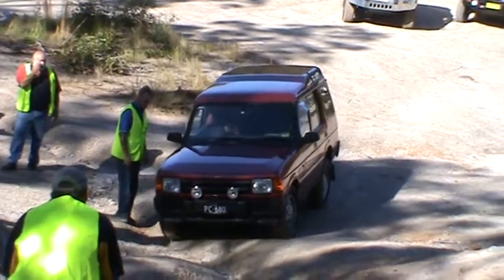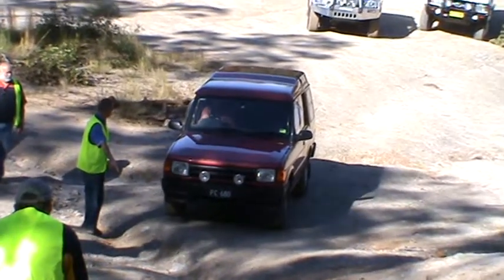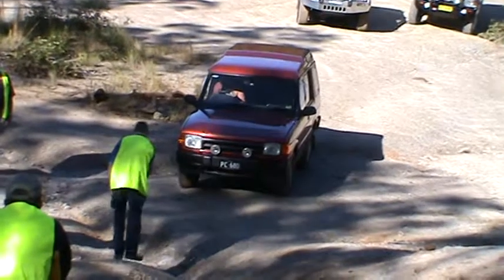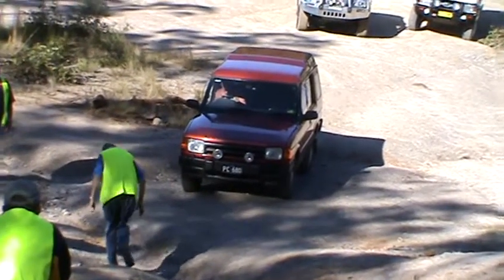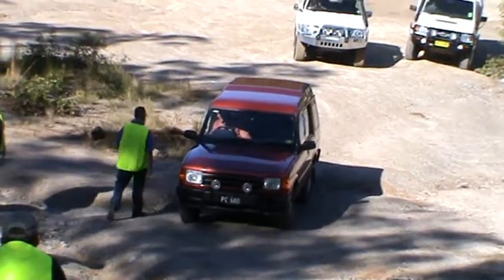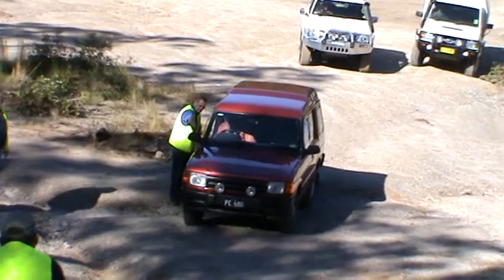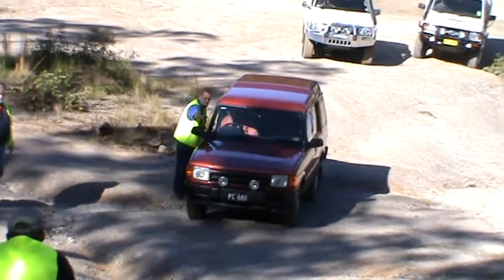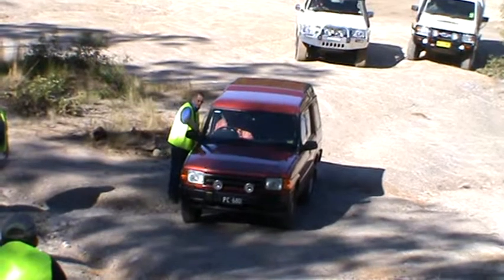Keep going. You can see the bottom here. That's the right-hand front wheel where it's stuck at the bottom — right-hand front wheel there. Just follow the ridge line as you go up, and go around to the right.